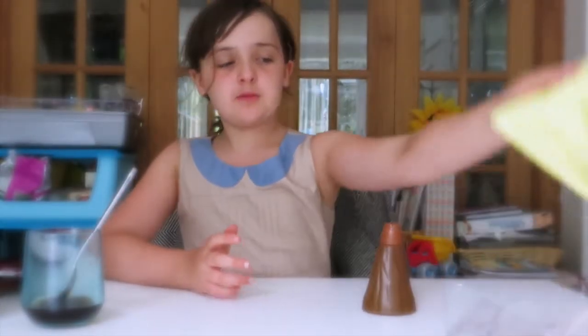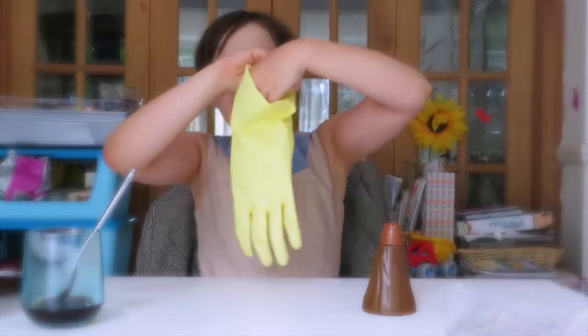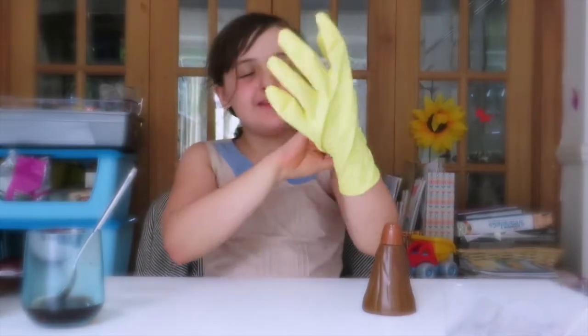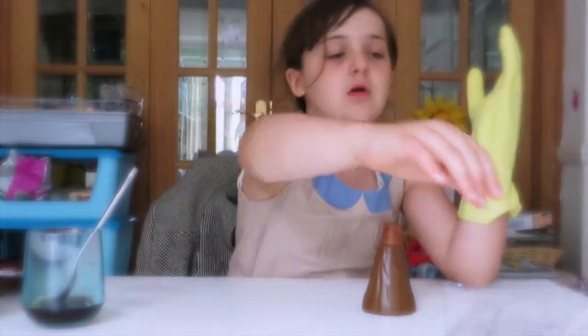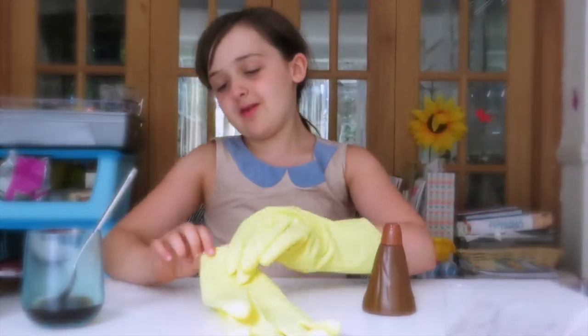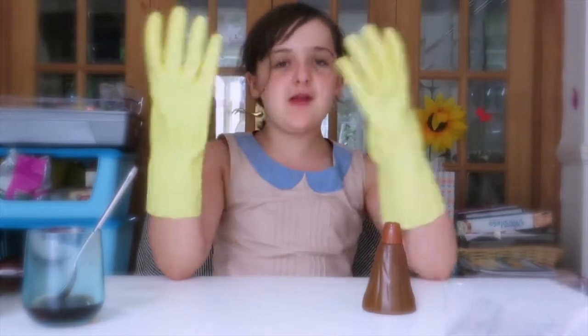Hello and welcome to our exploding volcano science project! So I'm just going to put my gloves on. I got these from my cupboard, but they come with like see-through, nicer, slimmer ones. These aren't as tough as these.